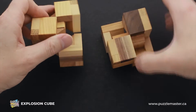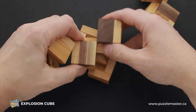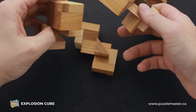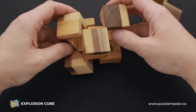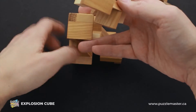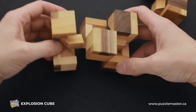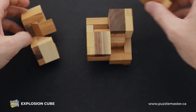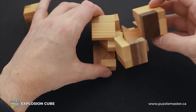Now we have to figure out how to put the rest of the parts. It's much easier to do when the puzzle is disassembled, and you try to put three parts together. These three parts — they don't come together, but this piece is probably supposed to be right here.